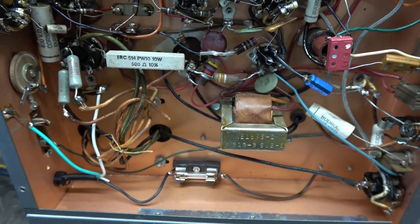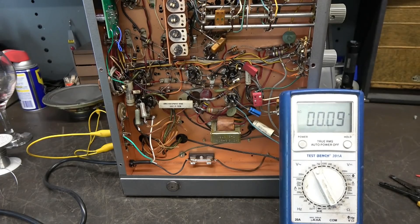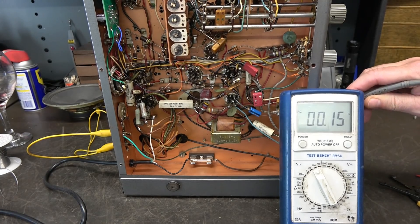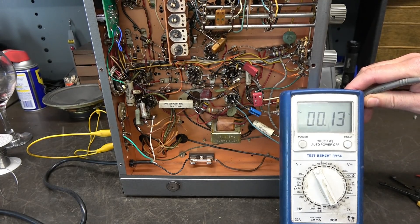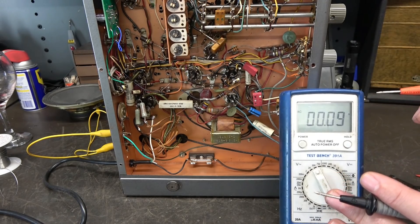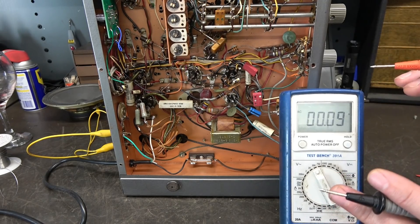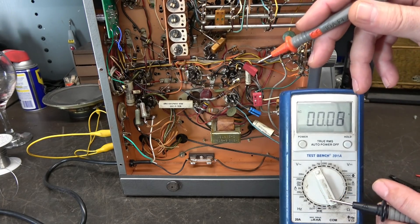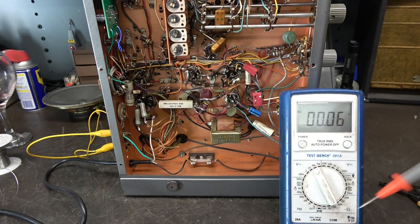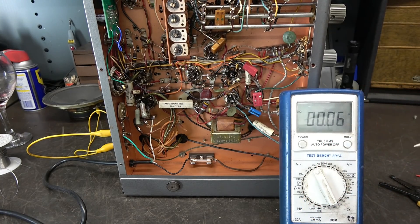Let's recheck that voltage on the chassis. Same test: negative probe to the plug strip ground, AC volt scale, probe to the switch — we see about 0.12 volts. If you saw any voltage at this point it would mean you probably installed a bad power cord, because the chassis ground should now connect directly to the plug strip ground, resulting in no voltage. Good thing.